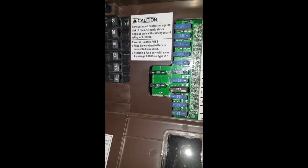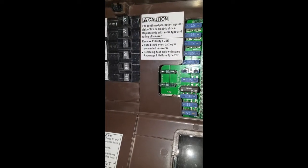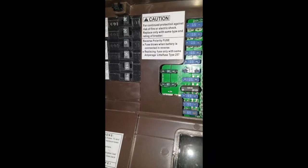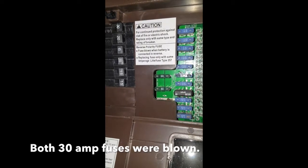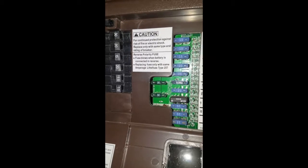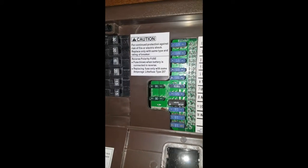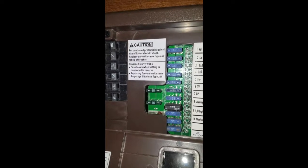Over here you have two 30-amp fuses on the left, and if you read that little white caution tag right there, it says: 'Reverse polarity fuse — fuse blows when battery is connected in reverse. Replace fuse only with the same type.' Those fuses right there were keeping me from getting juice to the battery while it was hooked up at my house — it wouldn't charge my battery, wouldn't let my furnace come on, and wouldn't let me put my slides out.